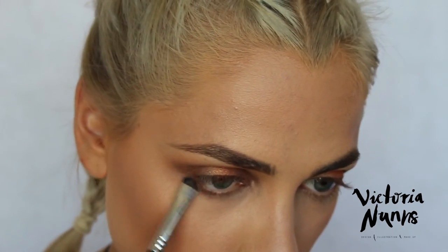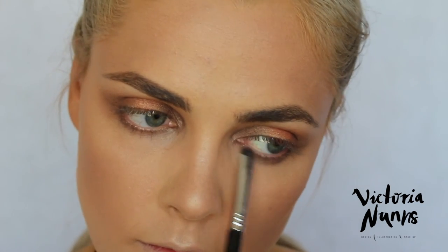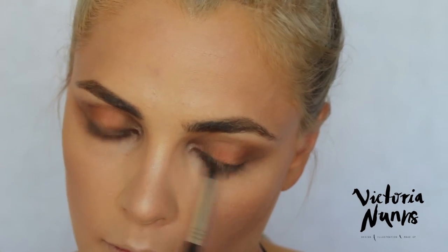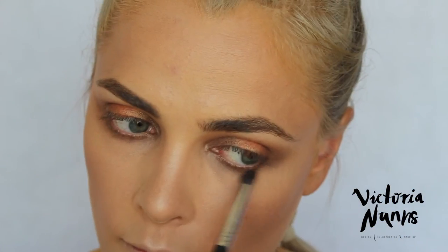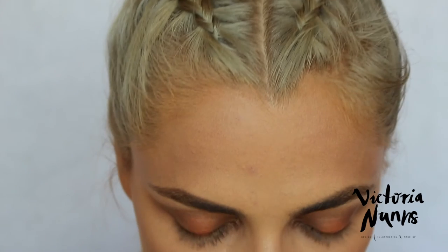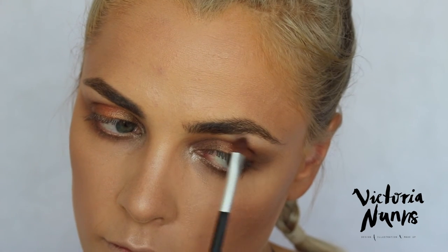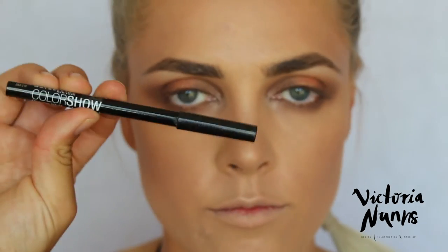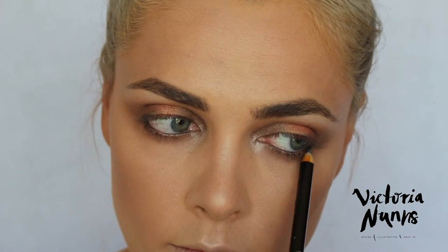I grabbed my Sigma short shader brush and used that dark brown under the eyes, close to the lash line, to match the smokiness of the top lid. Then I used a small tapered blending brush to buff it out so it wasn't harsh. Taking the sun bronzer again, I buffed some under the eyes too for a smoky finish. I popped the highlight shade from the palette on the inner corners and under the brow bone for extra dimension, then used my Color Show eyeliner in black in the waterline and tight-lined as well.